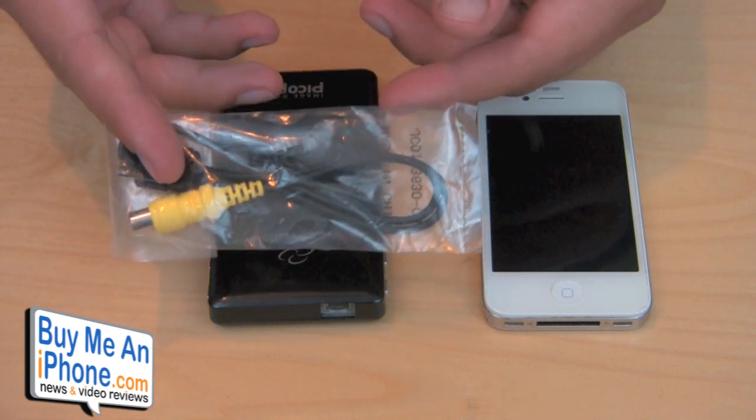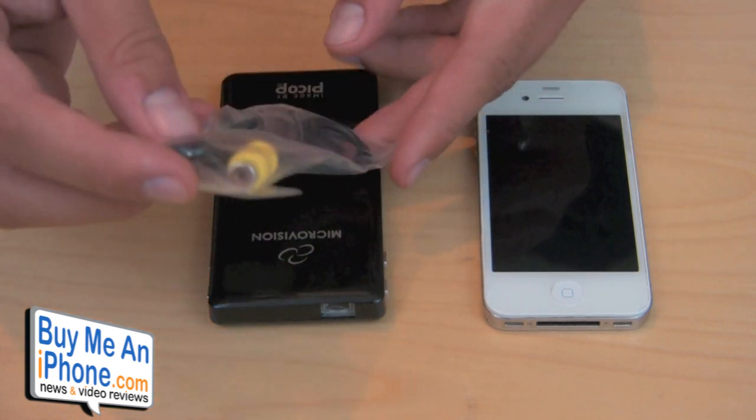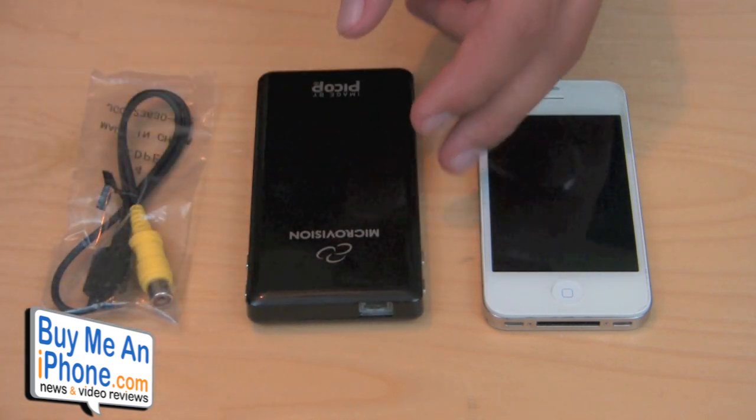It does include the composite cable here. It basically has the proprietary plug on one end and VGA on the back, so you can plug it into your PSP, your camcorder, your DVD player, whatever it is.